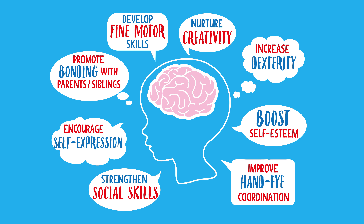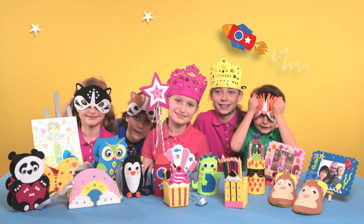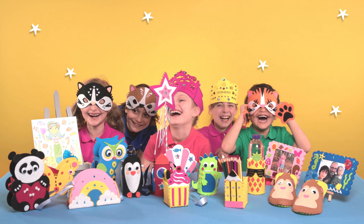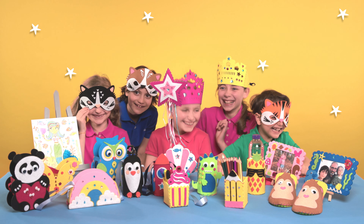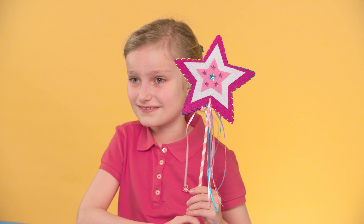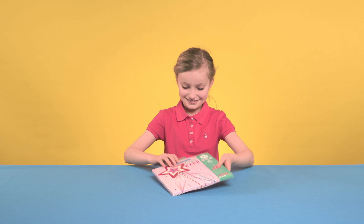Get Set Make! Hi everyone! Are you ready to Get Set Make? In this short video we'll be showing you how easy it is to create a magical wand to make all your dreams come true. Great for dressing up.